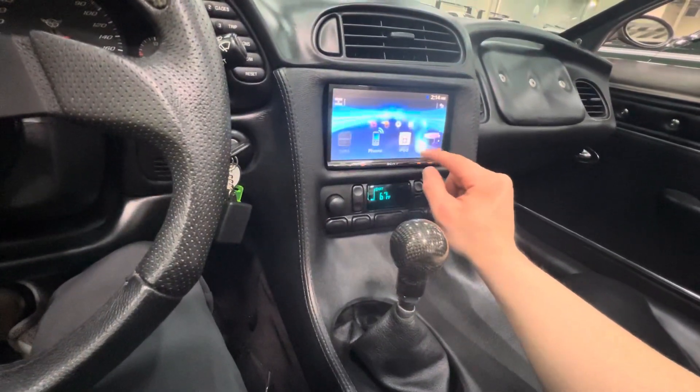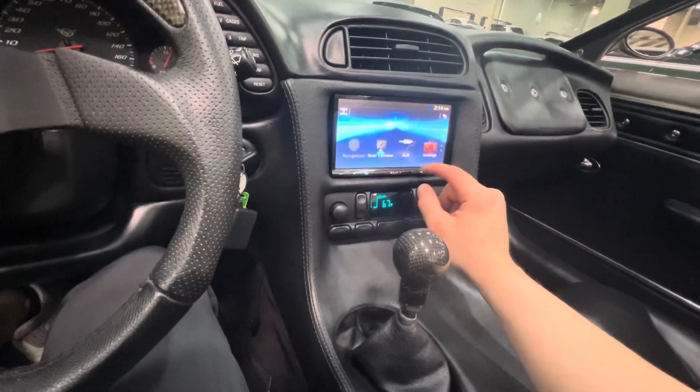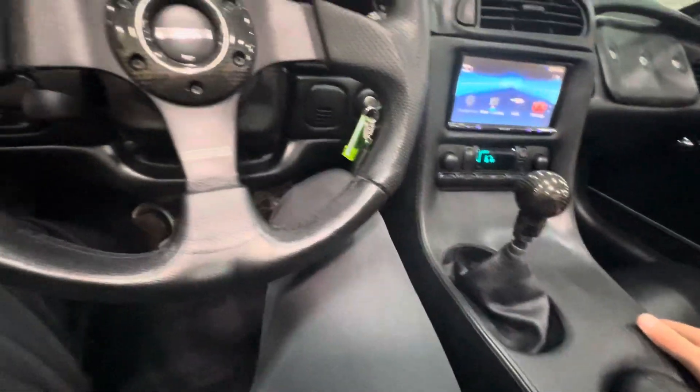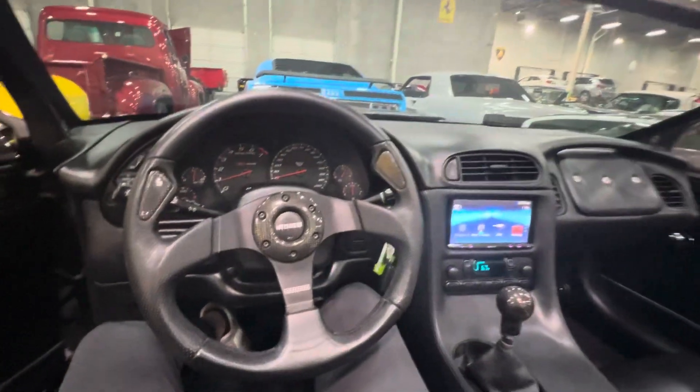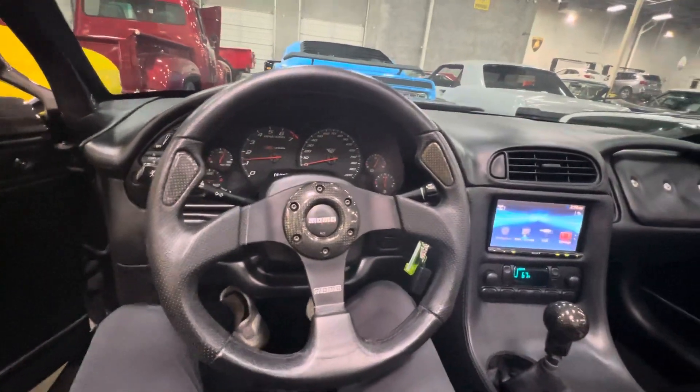Tons of stuff to go through here. Just give it a little bit of power. That is at 3000 RPM.